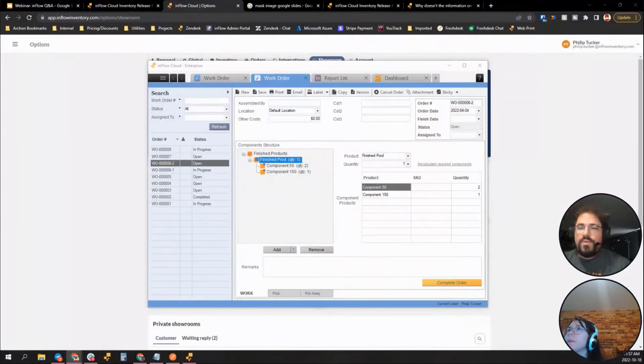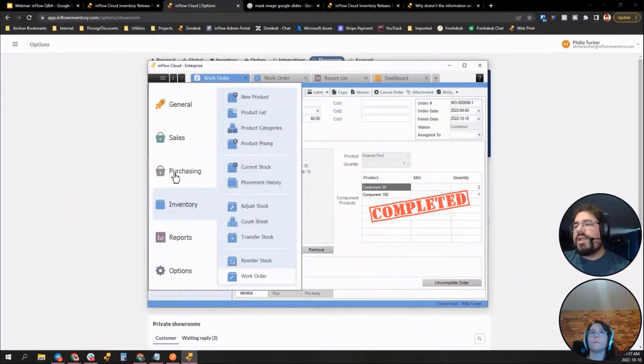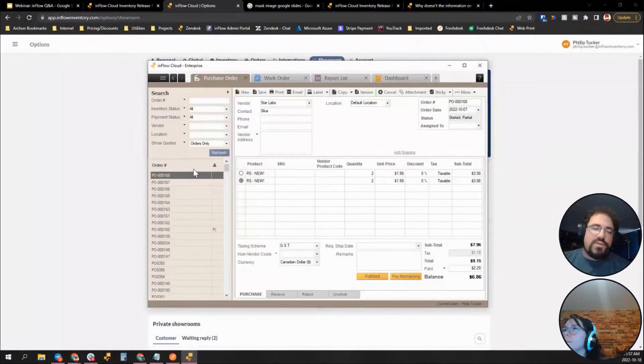From Isabel, her first time using inflow: is it possible to draw on a PO and have three signatures? At this point we don't have any signature integration. You could print or save as PDF and send it for signing externally, or create a custom document with space left for signatures, but there's no clean built-in way to add signatures to documents in inflow currently.